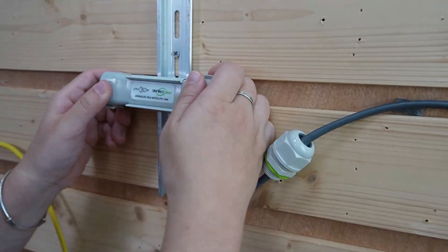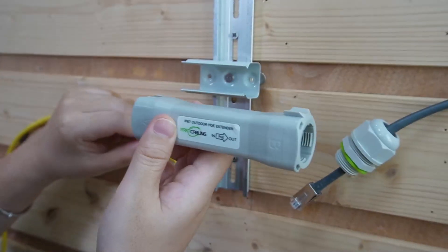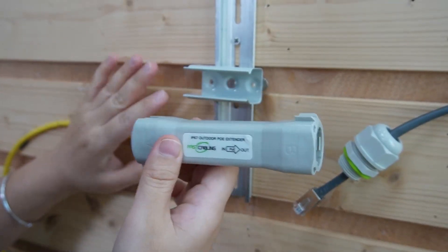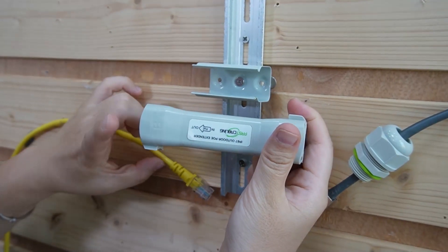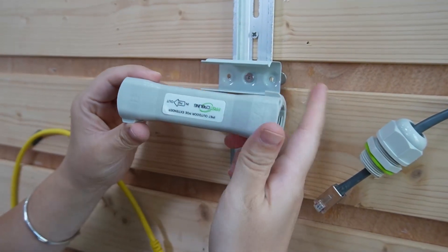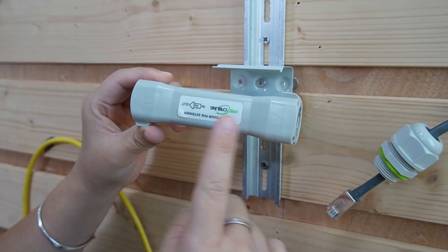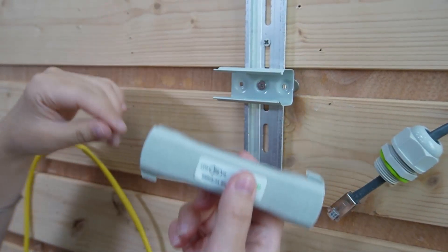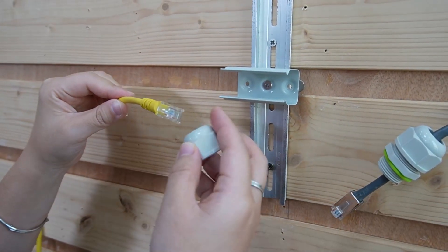Normally you'd plug into the input port, but since we're using this PoE extender kit, we're going to do things differently. We're going to plug into the output port, which is port B, and then connect the 300m ethernet cable to port A — the input port. Now let me show you how to pull the cable through the neck and the gland.